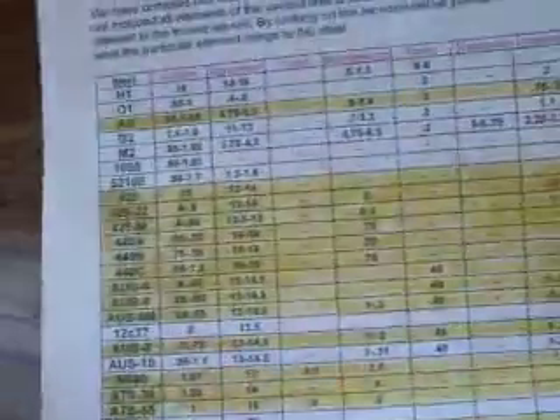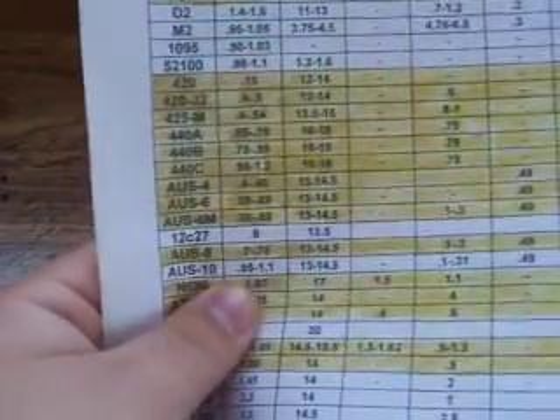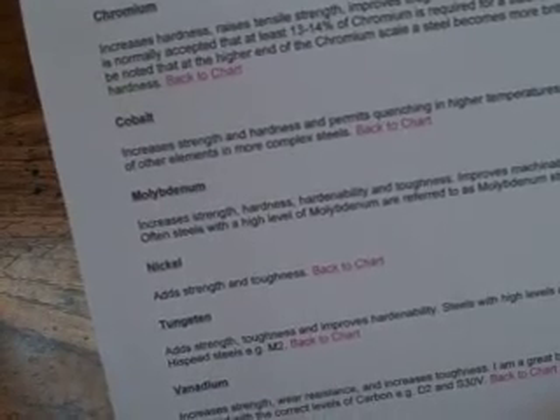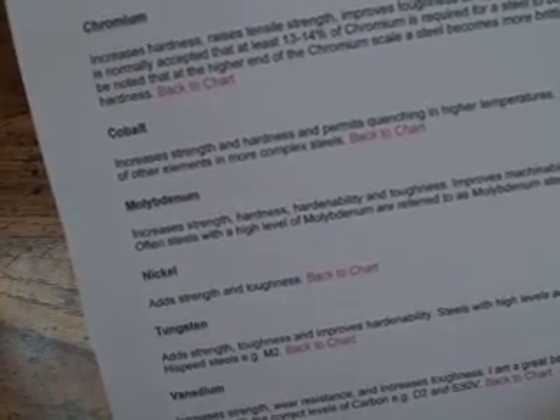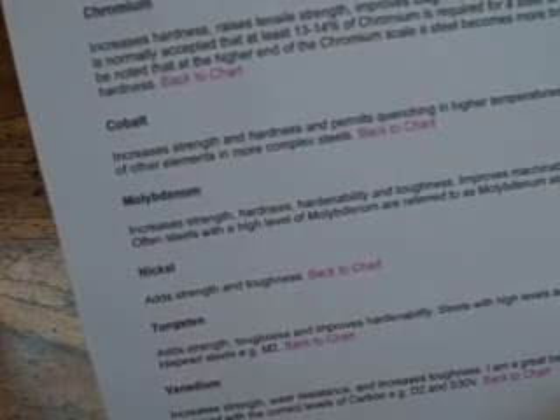Basically, what you're doing is looking at the steel and then seeing the different elements — carbon, chromium, nickel, vanadium, and tungsten, which is only in M2 tool steel. You're going to look at the different levels. For example, 1095 carbon steel has between 0.90 and 1.03 carbon. When you look up carbon underneath the chart, it says carbon increases edge retention — meaning how long it's going to stay sharp — raises tensile strength, increases hardness, and improves resistance to wear and abrasion. A general rule of thumb is the more carbon, the better the steel. You take that information and compare the carbon amounts across the other steels.